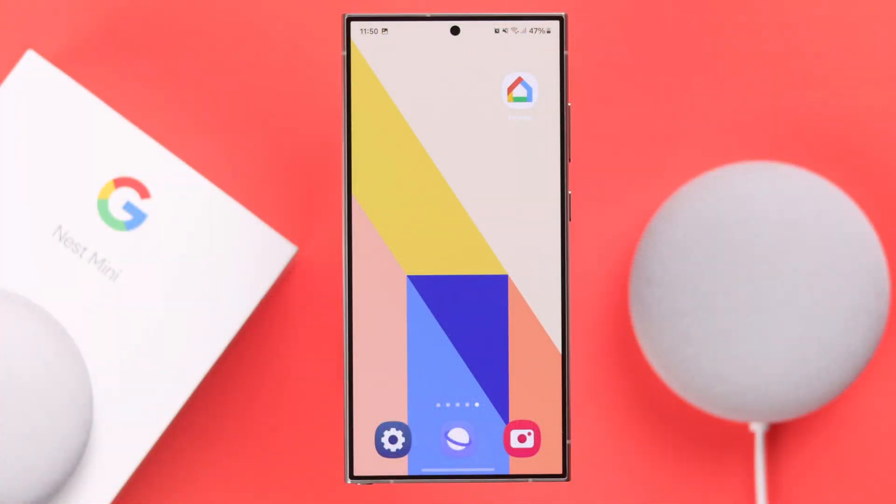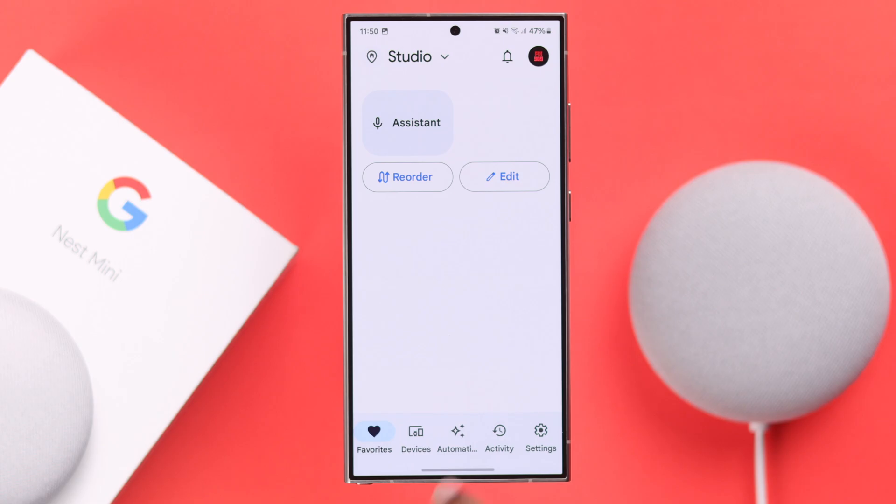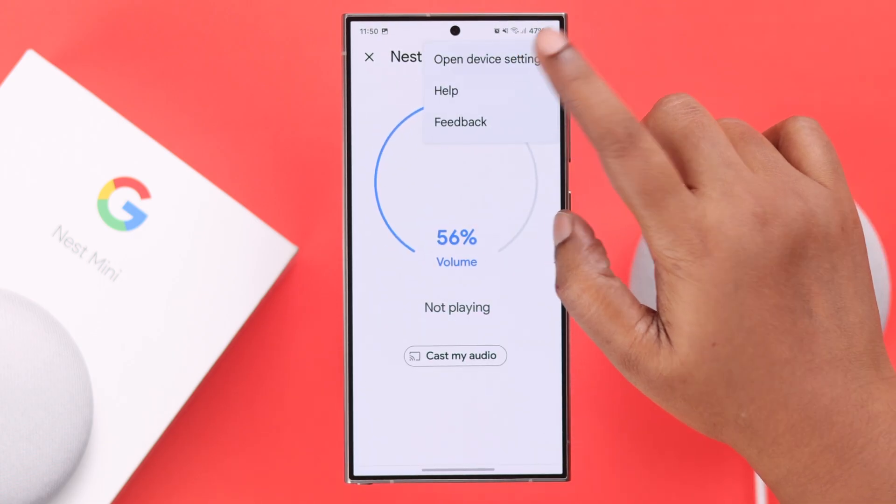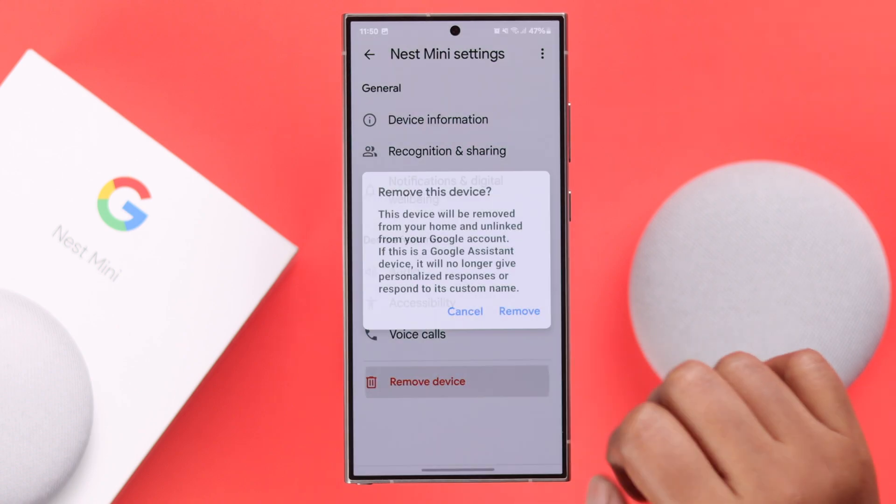now what you can do is go straight for a hard reset of your device. Before hard resetting, launch your Google Home app, go to devices, go to your Nest Mini, go to its device settings, and from here just remove the device.